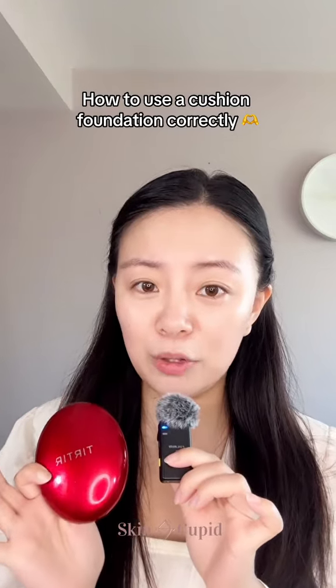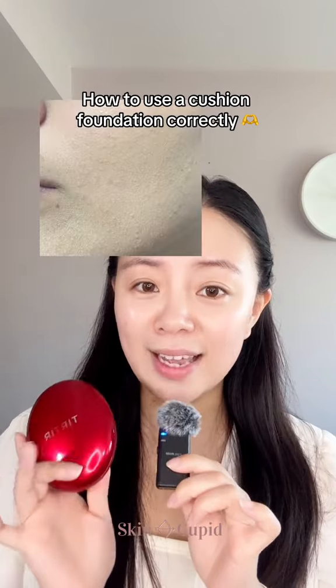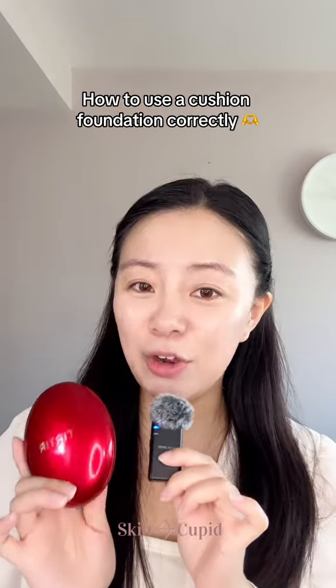Cushion foundations have gotten so popular these days, but actually so many people are using it wrong. So if you want to minimize the cakiness and oxidation, here is what you need to do.